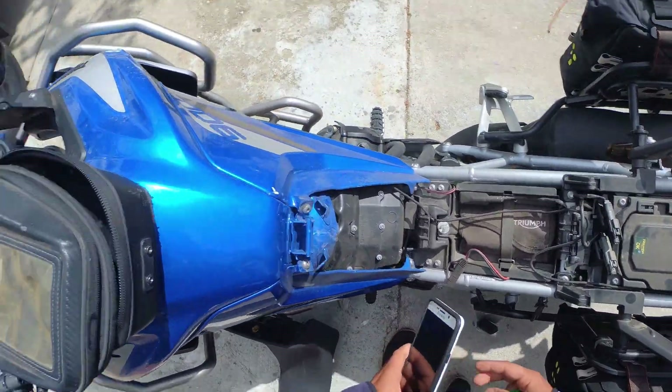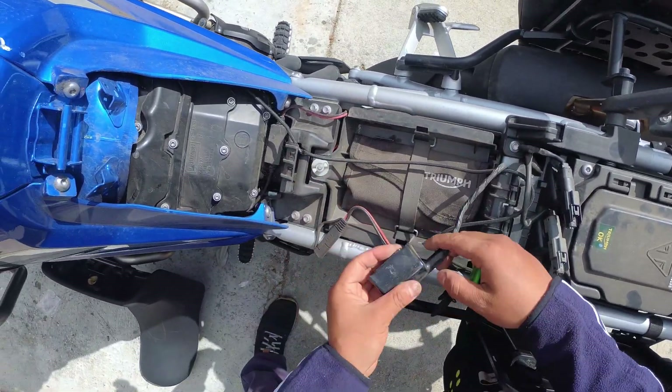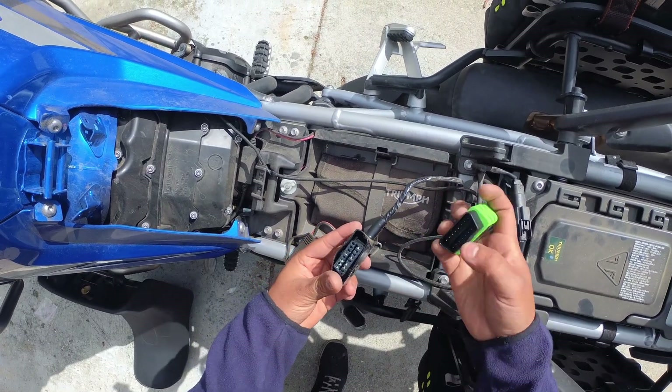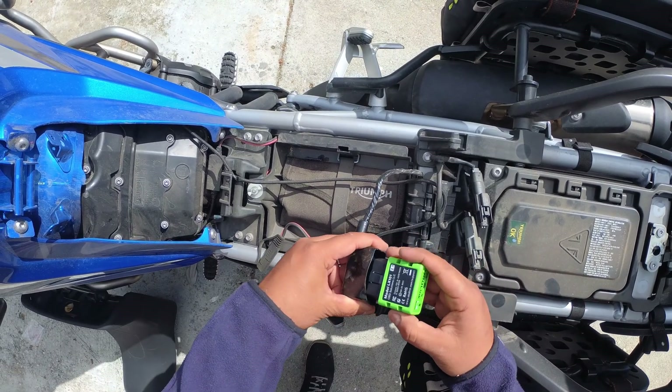First we're gonna get to that port. I'm going to take off the seat, and then Triumph conveniently puts the service plug right here. I'll put links to all of this down in the description — I think I got this on Amazon.